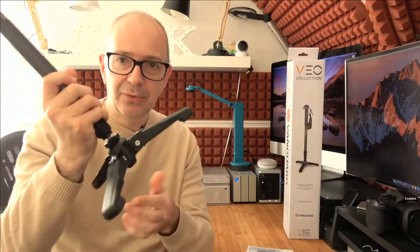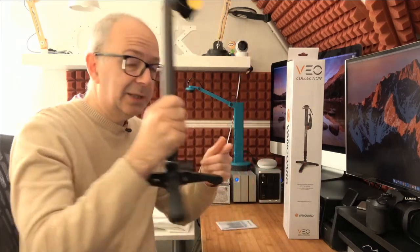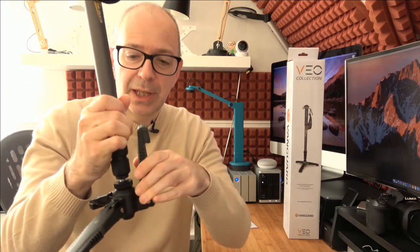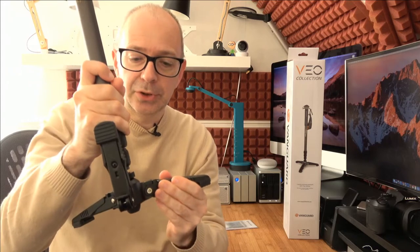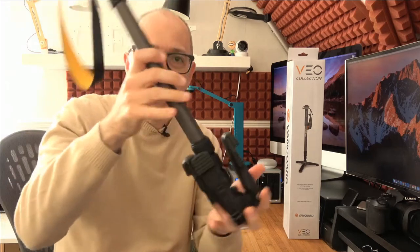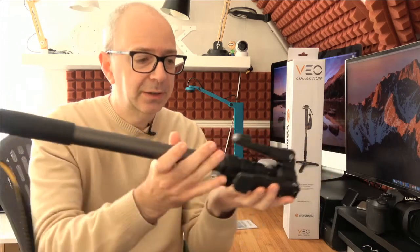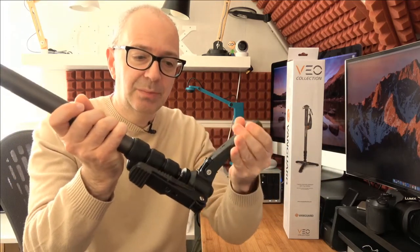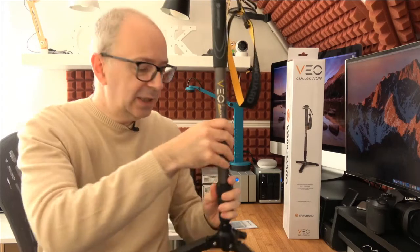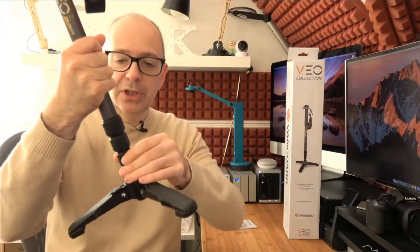Let's start with the bottom — the base. I've got the three little feet kicked out, ready to stand this up on the desk or the floor. To make them more compact for transporting, you just pull out and then they go up into the up position — do that for each foot. This is how you would transport it — its smallest form factor, very very light. To get the feet back down, you just pull them back down and they clip into place.